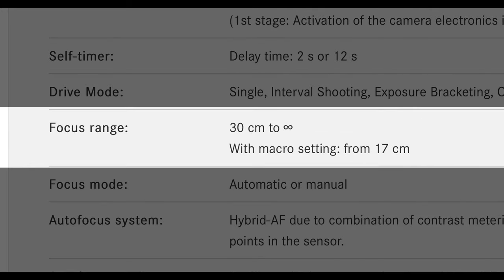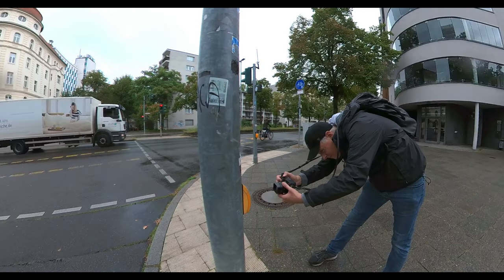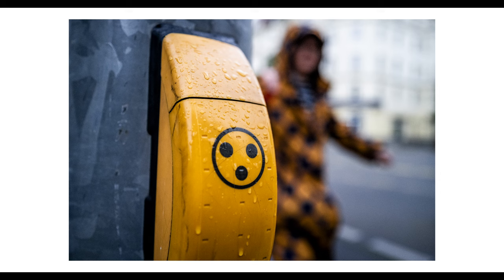In macro mode, you are not able to focus to infinity — it ends at 30 meters.